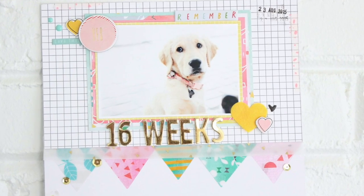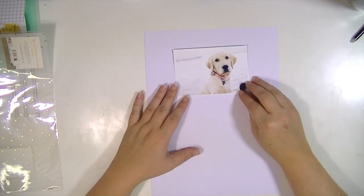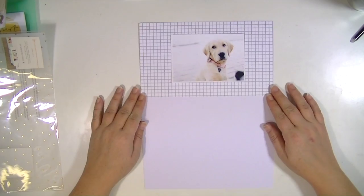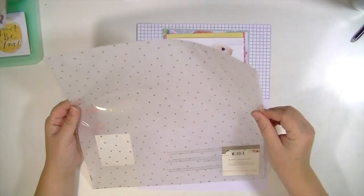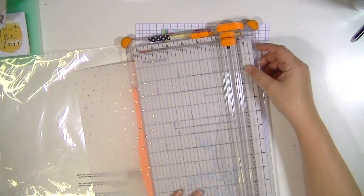Hey guys, Kate Kennedy here with a layout using the August Hip Kit. I love this kit so much, but I am doing a 9x12 layout, which I know sounds weird. I do Project Life in a 9x12 album, and I've been putting a 9x12 layout of our puppy Ellie every week as she grows.